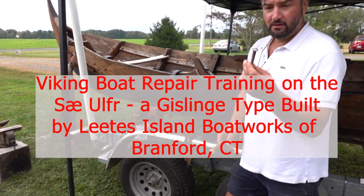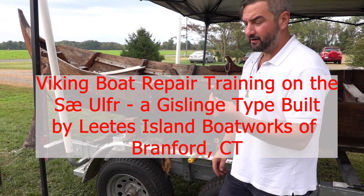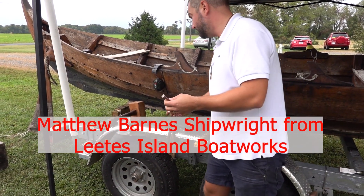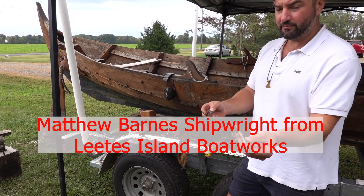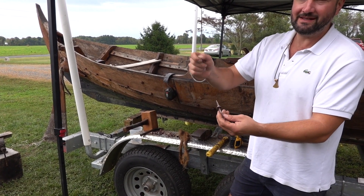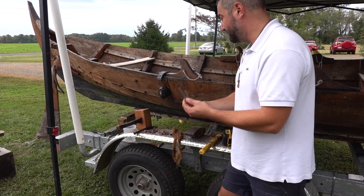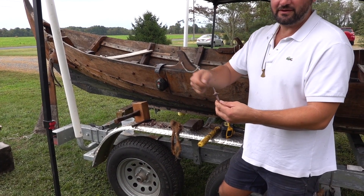So this is a rivet — copper. Originally it would have been made of iron, bog iron, but this is a far superior material. This is a rove: it goes through the boat, this goes over the top, and then it gets riveted, peened down over the top. And this is where the term 'clinker boat' comes from — the sound that this makes when you're fastening.